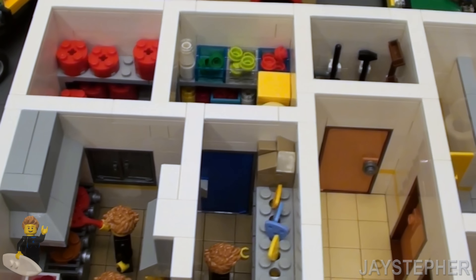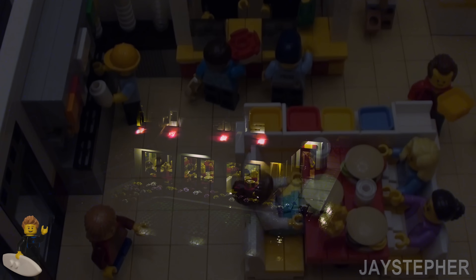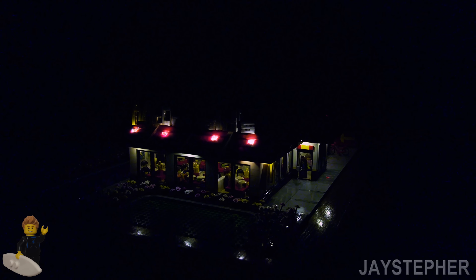Honestly this turned out really nice — I'm very happy. Here's everything lit up at night. I wish the lighting for the sign was a bit better; I was running out of lights so I couldn't illuminate the whole sign, and the tower on the top left is not illuminated. As you can see, I have lights under all the eaves, so it is a really well-lit restaurant.